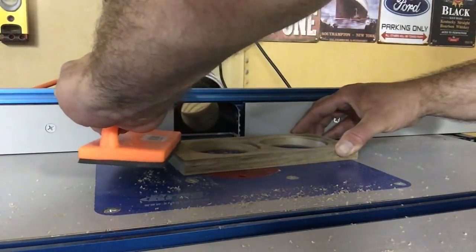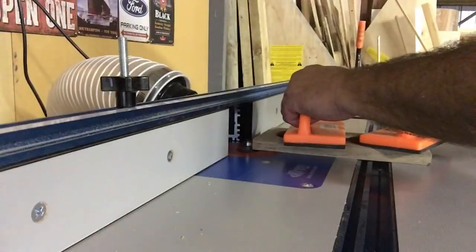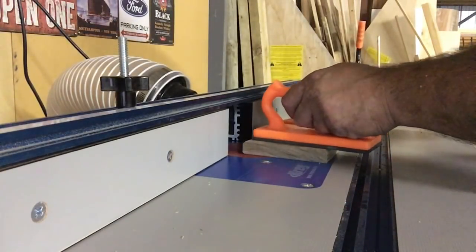I went over to the router and put a round-over on, just eliminating any sharp edges that may have still been present.